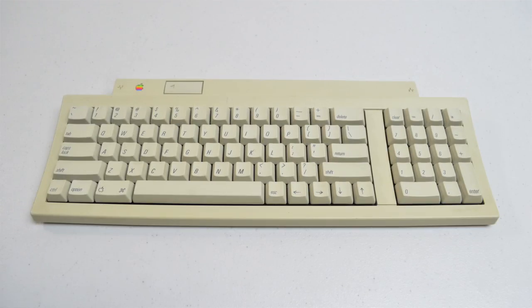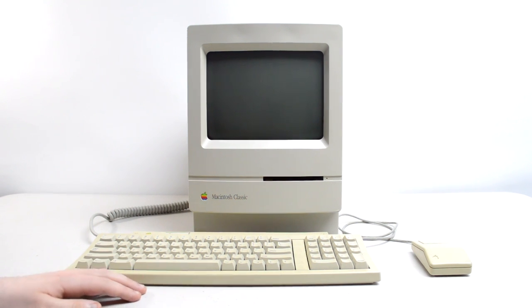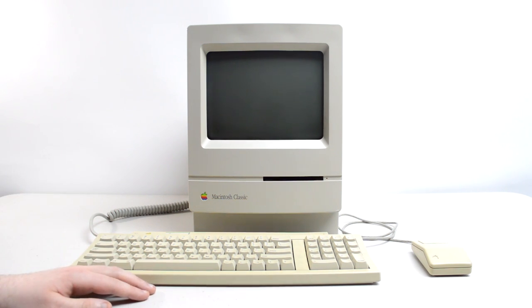While the computer restoration itself is pretty much done for now, the full restoration isn't quite over — I have yet to restore some of the peripherals like the keyboard, the mouse, and the external floppy drive, but I'll save those for another time. So after all that hard work and planning, would I recommend getting a system like this if you're getting into collecting vintage Macs?